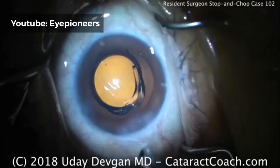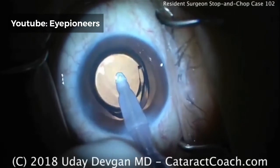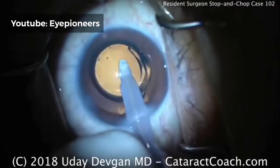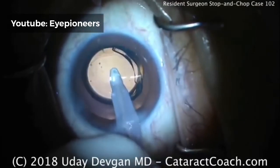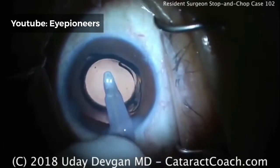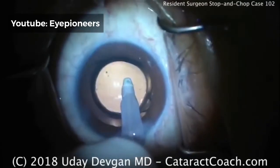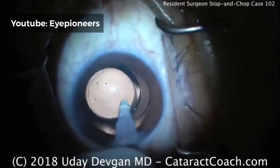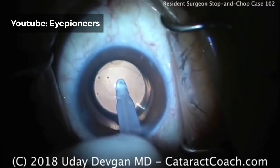Now let's position the lens underneath the capsulorhexis. I'd rotate the lens a little bit more just to ensure the haptics open up fully in the capsular bag. Here's the IA probe — put the probe in the eye and you can help push the IOL optic posteriorly. We need to wait for that last haptic to open up; don't leave the lens like this. Sometimes it's tougher if cold water from the IA probe enters the eye, because acrylic lenses don't unfold as quickly when they're cold. Leave the eye full of viscoelastic and open both arms under viscoelastic fill using the chopper prior to putting the IA probe in. That lens is opened up beautifully — completely underneath the capsulorhexis.